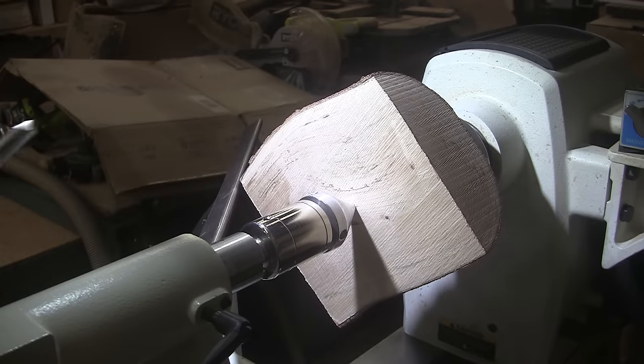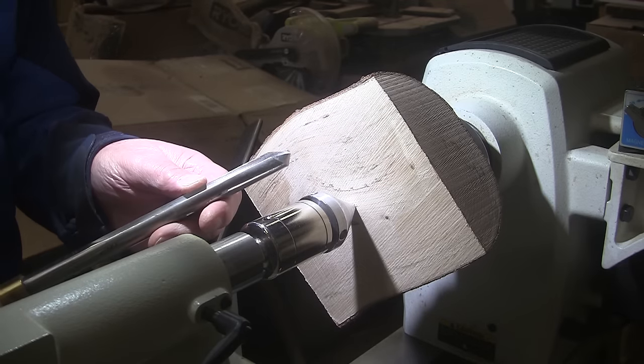We're gonna be turning at 580 RPM, 5 and 1/8 inch bowl gouge, mask and face shield on.